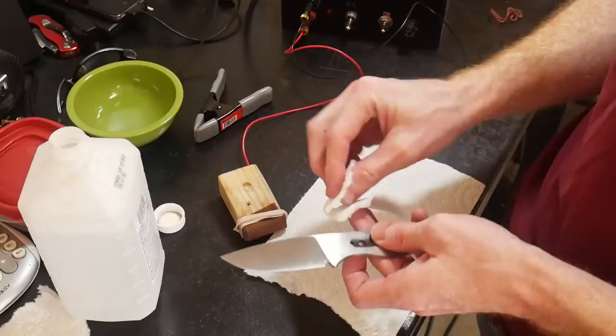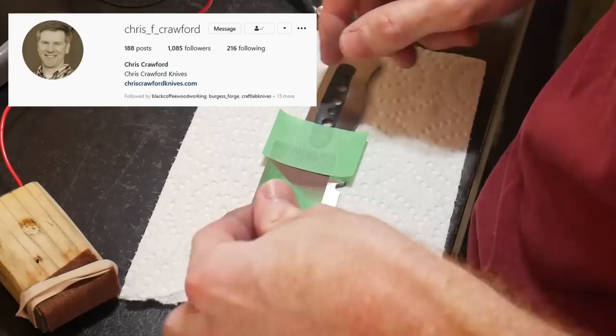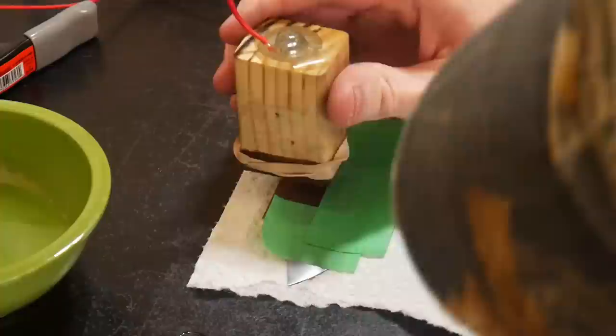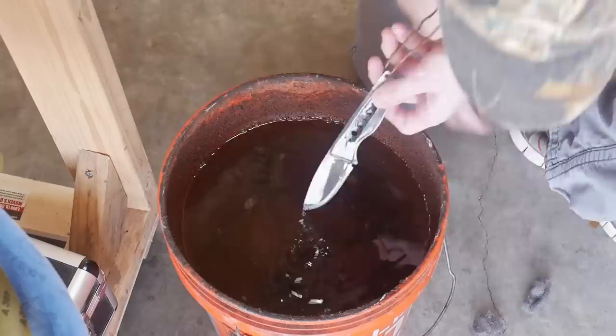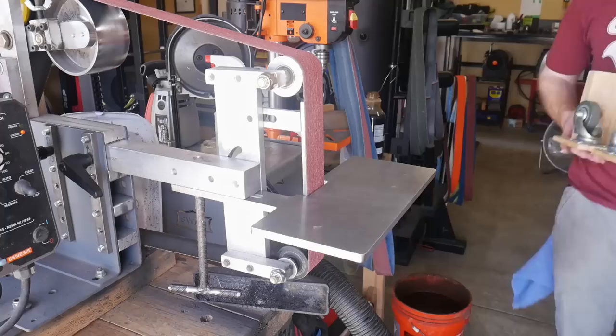This etching machine has been a tank since I built it - I built it off of Chris Crawford's plan, so go ahead and look him up because this machine is excellent. When I plan on stone washing a knife I'll only etch on DC because I want a deep etch. I'll etch it about 12 times for one-second increments on DC power, then clean up that etch with a scotch-brite belt.